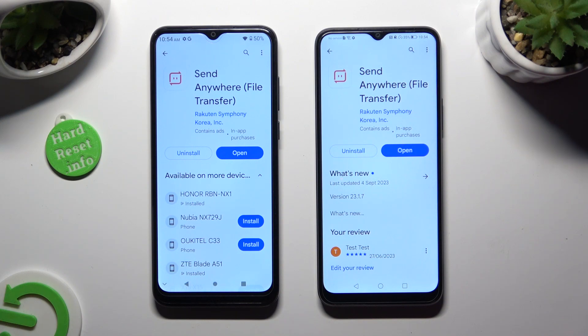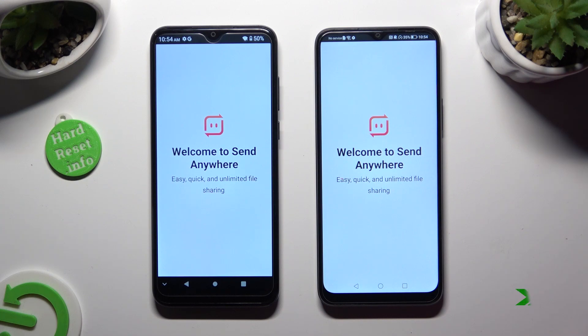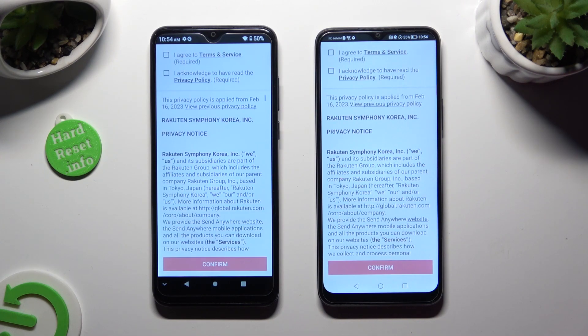When it's ready, open it. Then, in order to use it, click on the same options on both smartphones.